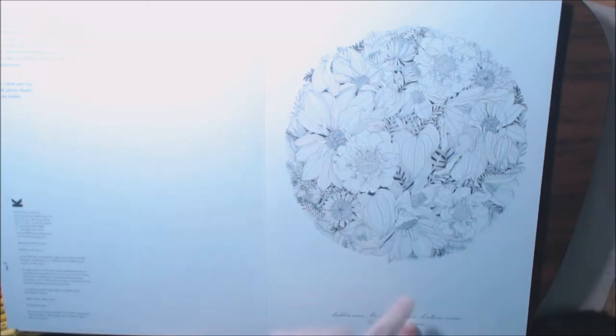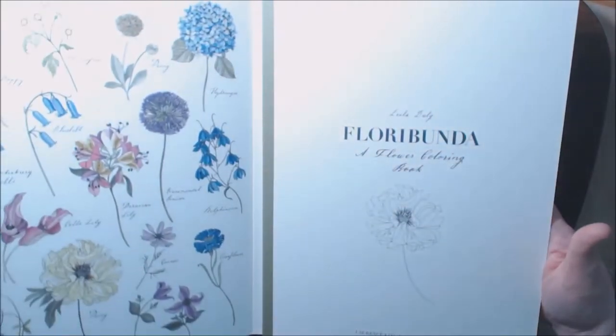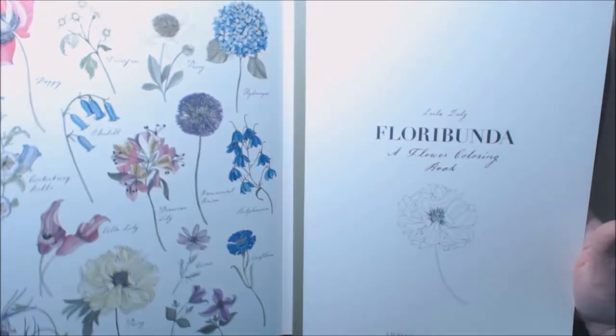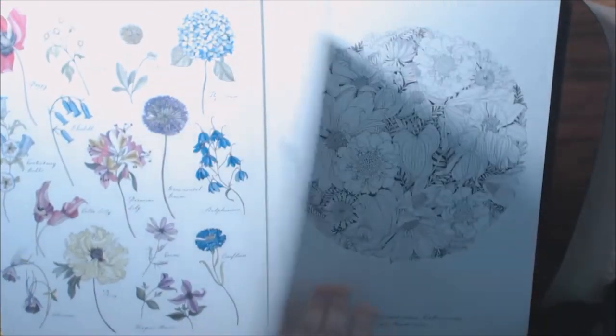They have down here what the flowers are in here. So you can go, like I said, the front or the back cover and color them like the examples or use your own imagination — color them however you want.